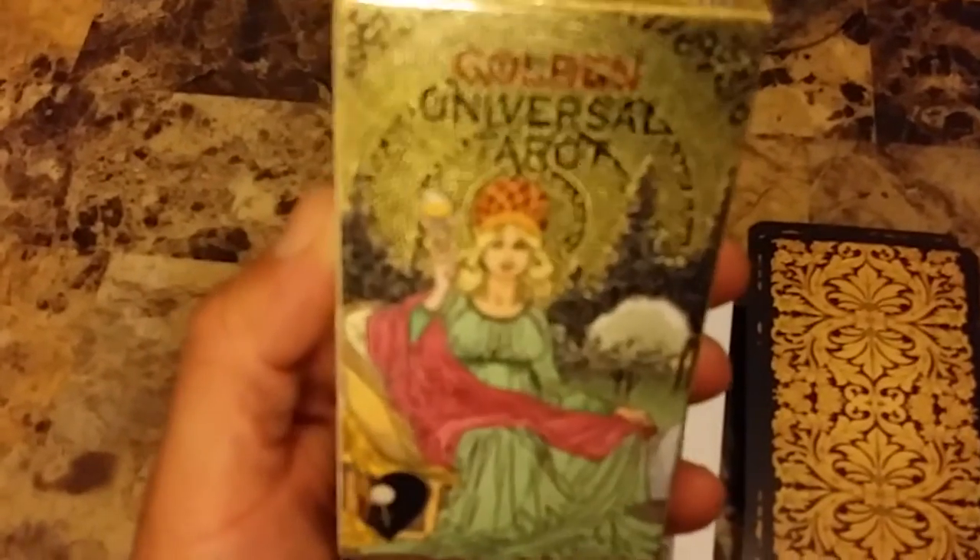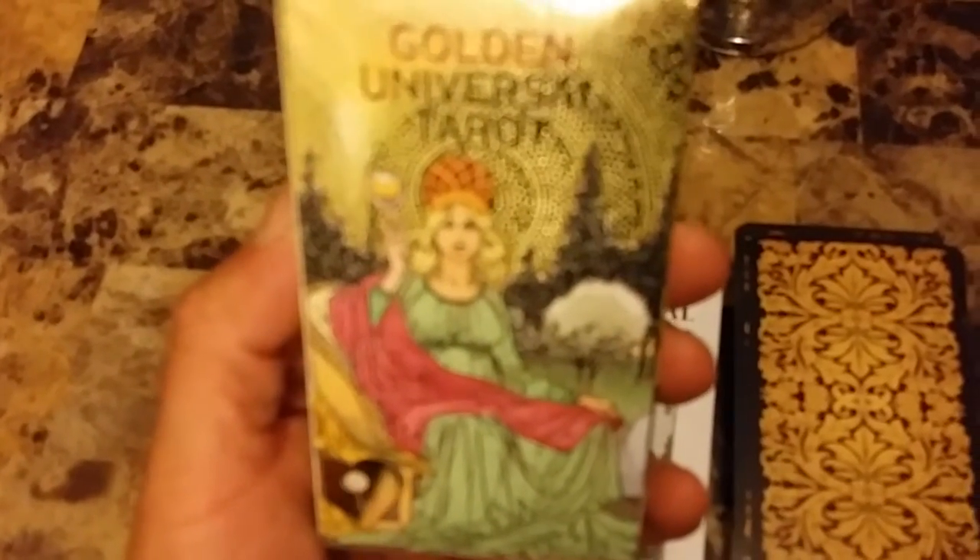Some of the cards are a little bit different from the Rider-Waite. I like this deck — I just picked it up and I'm going to do a quick review. This is the back of the card deck, and as you can see, it's reversible. The card stock is a little — this is one of the extra cards — it's a little flimsy, but it looks like it's going to be durable.